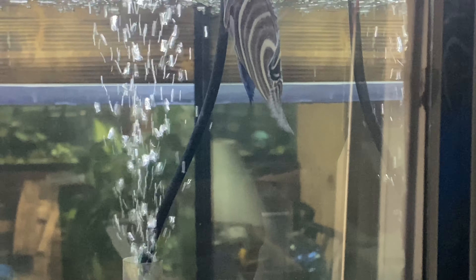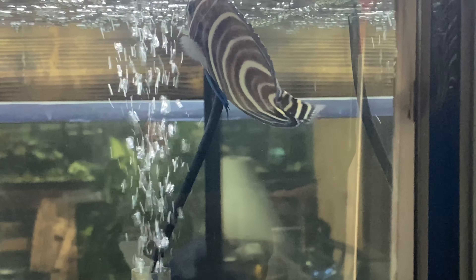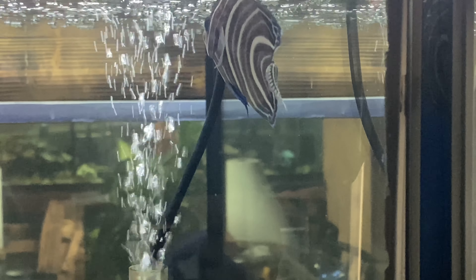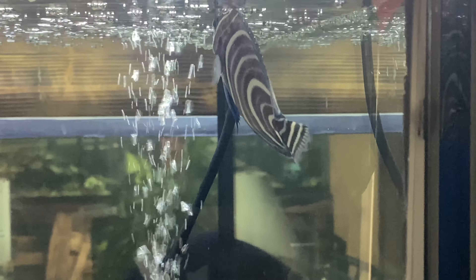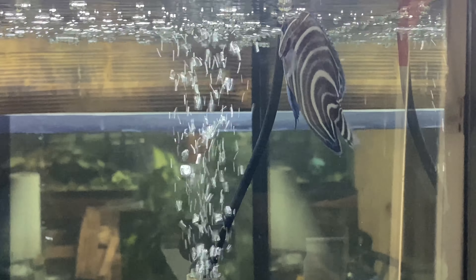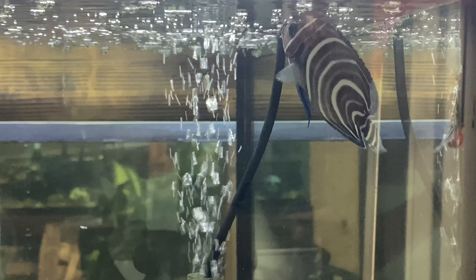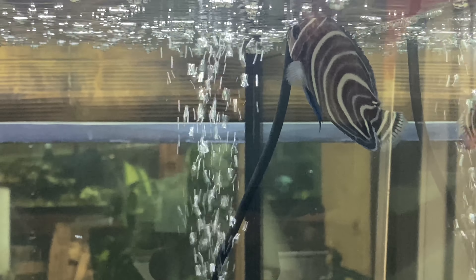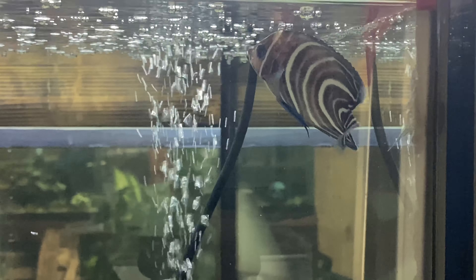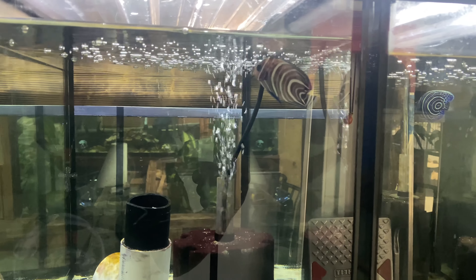As you can see, his tail is kind of chewed up a bit. His tail was perfect when I bought him, and there's nobody else in this tank. That's a clear sign of fin rot, and without treatment it can continuously spread and become really bad for the fish.